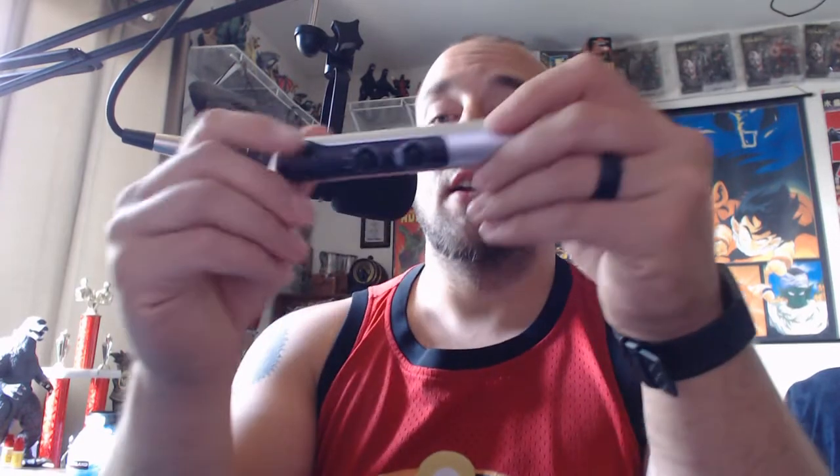I'm recording through my Behringer UMC-202HD, but I do have an audio clip where I compare the two directly, and you'll hear exactly what this sounds like when I test it with this microphone, the BCD-1. So my opinion on this — I'll give you a few different tidbits of information.